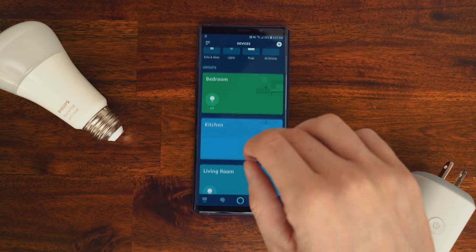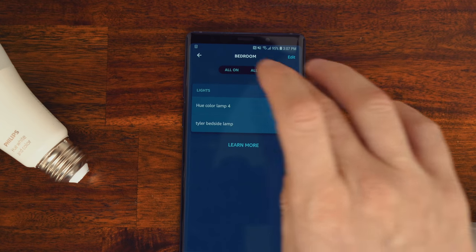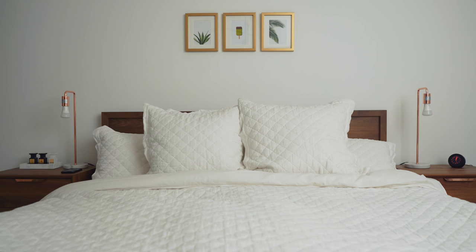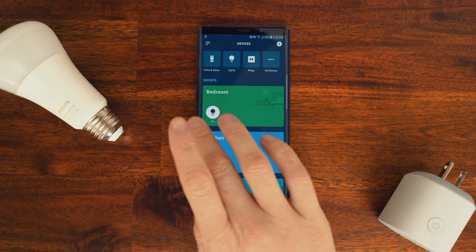As you add all of these devices, one of the main ways of managing them is by sorting them into groups or rooms in the Alexa app. Once everything's in a group, you can use commands like, Alexa, turn on all the lights in the bedroom, which ends up being the way that I structure my voice commands most often. Now let's create a routine.